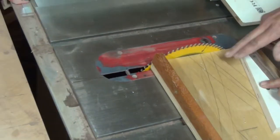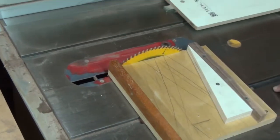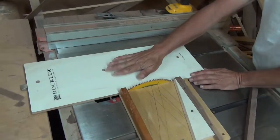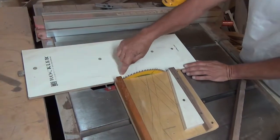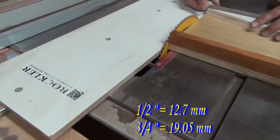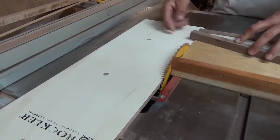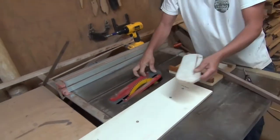We zero clearanced the sled. You can make a zero clearance drop-off table — it's lower than this. This is half inch and this is three-quarter, so there's no interference when you're cutting your segments.